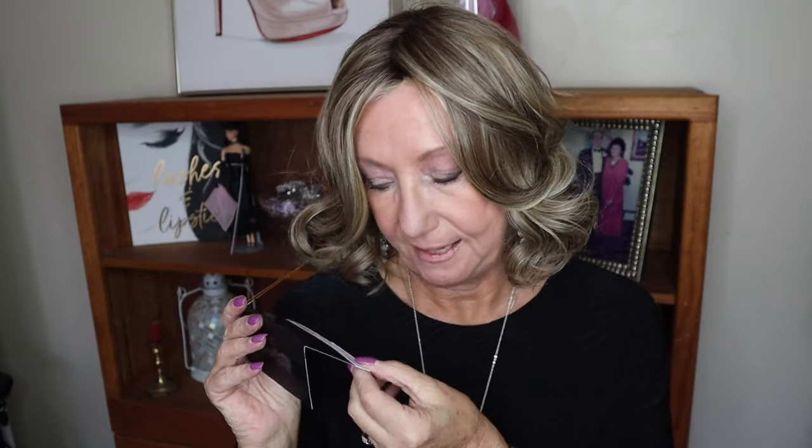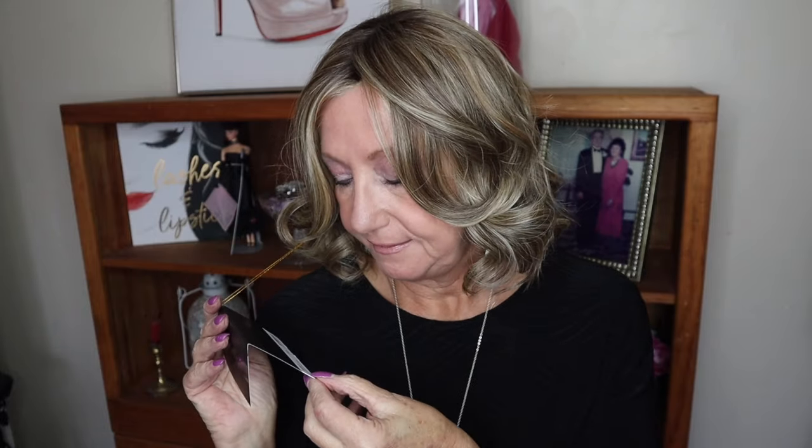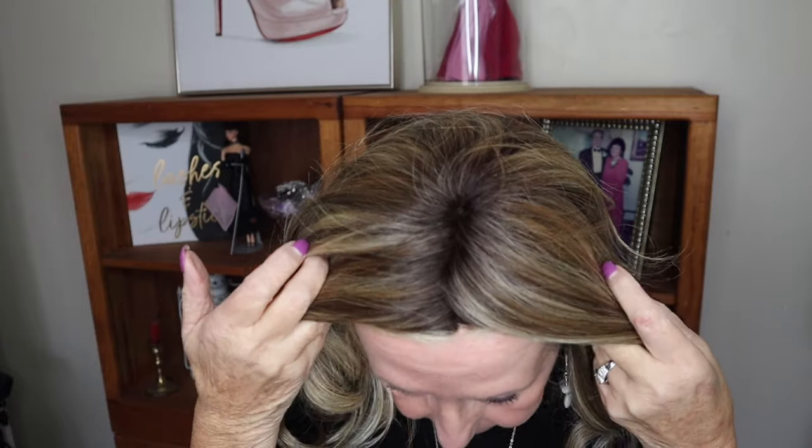It's always good to see what a style looks like and a color looks like on somebody else. So this is Maison — Maison or Maison. This is Heat Friendly Fibers in Sunkist Almond R. Dark brown, light brown, a golden blonde mix and a cooler blonde mix.